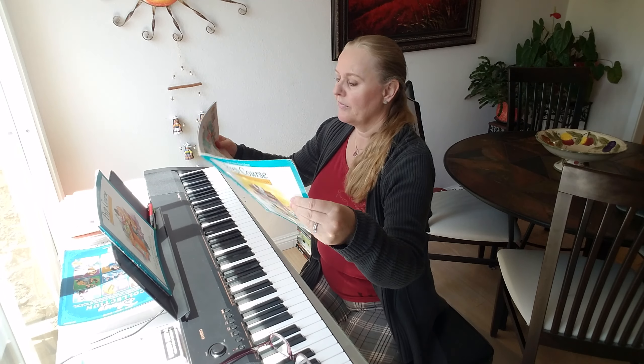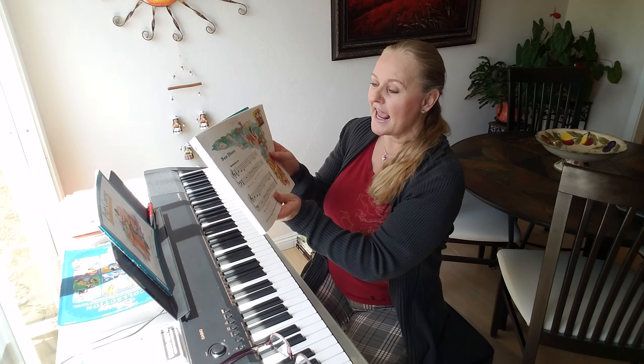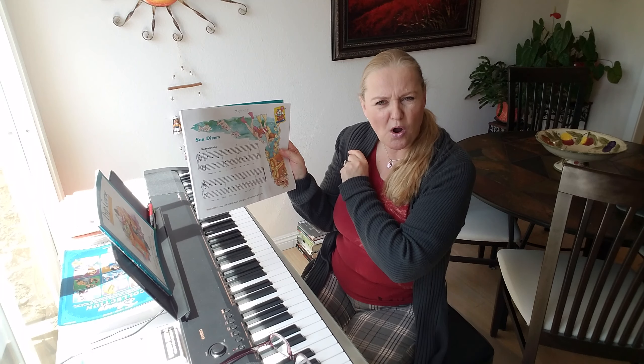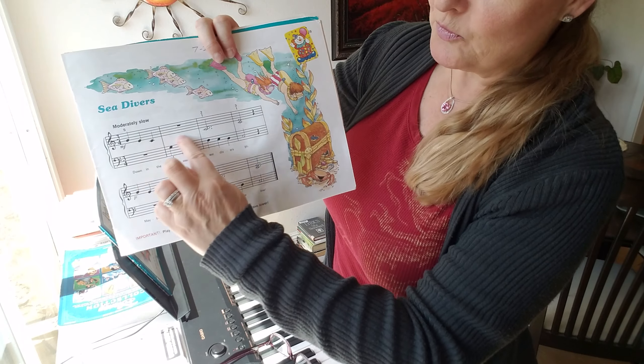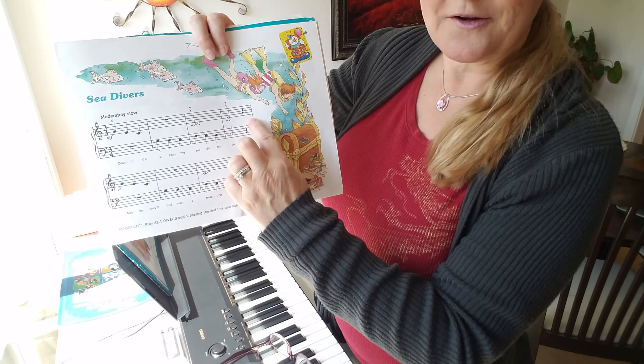We are going to play Sea Divers, and this song looks so hard, but you know what? It's not, because you are going to only learn this one line, and then you're going to play it four times.